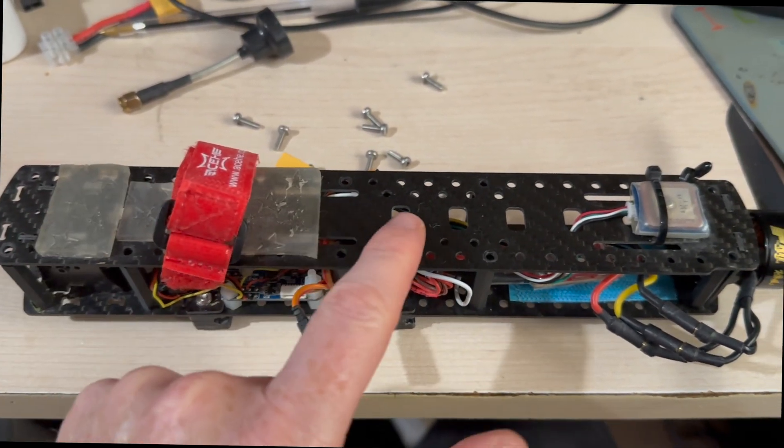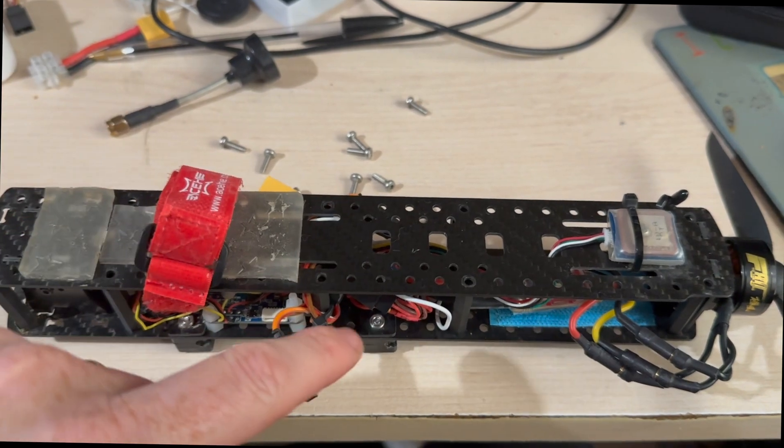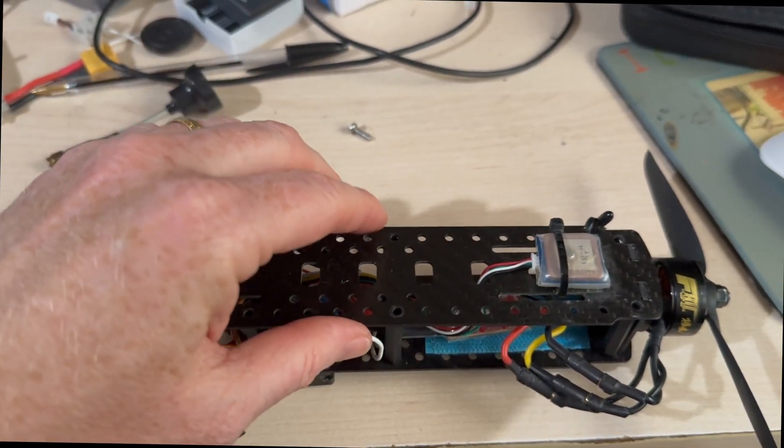What we're looking at here is the body of my flux wing. It's a bit weird — complete carbon fibre — and it's designed so the wing connections come off easily in a crash.